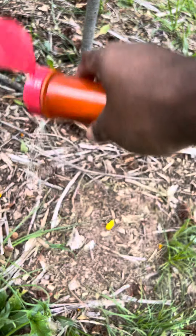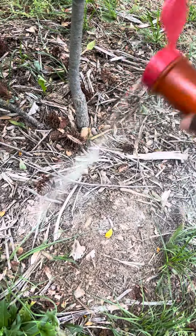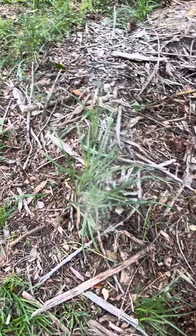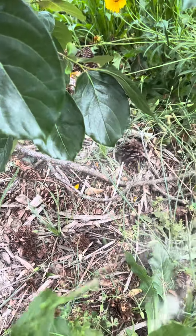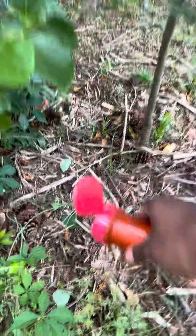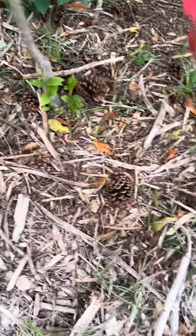Hey folks, out here sprinkling some calcium powder around the persimmon trees. This is just something I made with some eggshells baked at 400 degrees for about 20 to 30 minutes, then put them inside the blender.